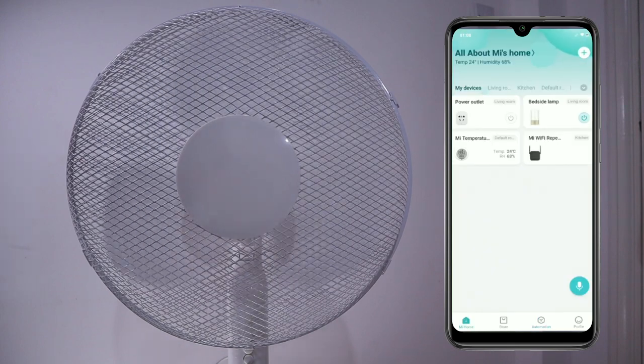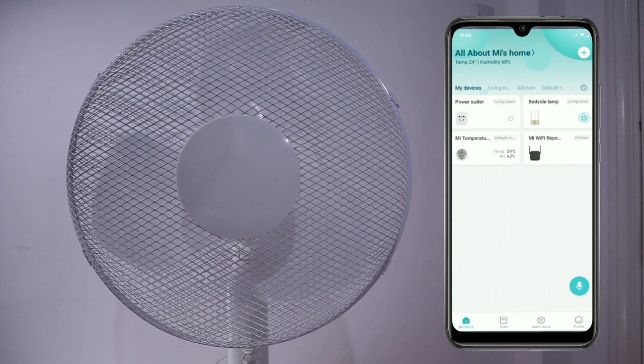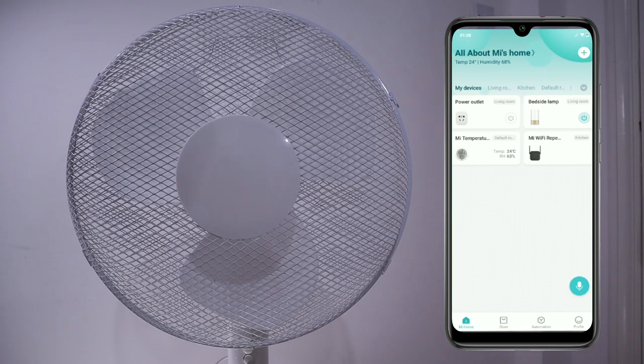Unfortunately, this Mi Smart Plug is not compatible with Google Home or Google Assistant, so you can't use the voice assistant to command it to switch on or off. For Siri, I still have to test if this is available because currently I'm using it on my Poco phone, an Android phone, so I'll have to try that later on. Thank you so much for watching — we've reached the end of the video. If you like this video, give it a thumbs up, don't forget to subscribe, comment, and I'll see you on the next one.